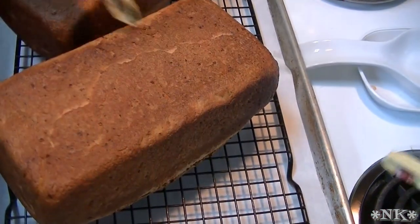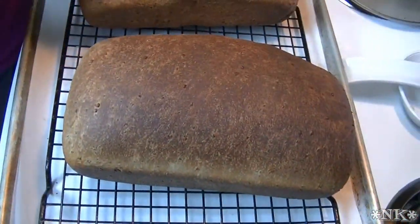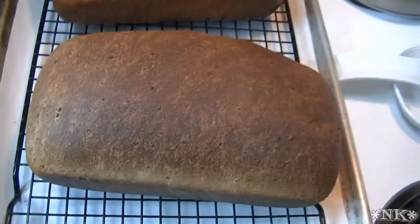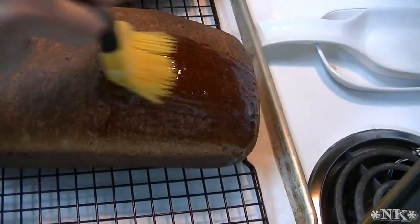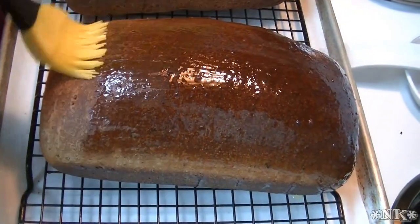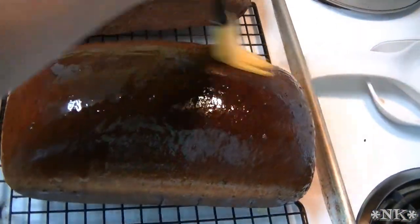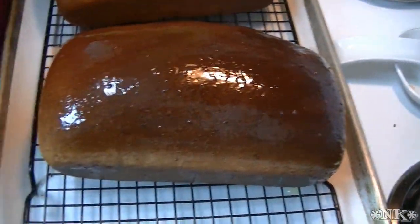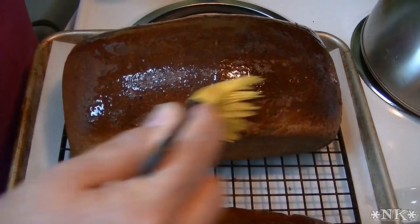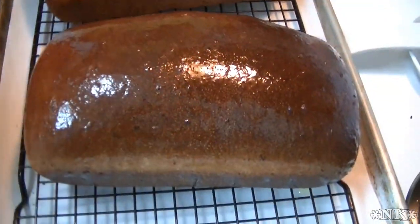It's nice and hollow sounding. I'm going to butter the tops — this is completely optional, but I do find that buttering the tops keeps them nice and soft. One of these loaves, once it's completely cool, is going to go in the freezer because I won't need it this week but I'll need it next week. The other loaf I'll leave out, and I'll slice it as I need it. We use this for sandwiches and we like it quite a bit.